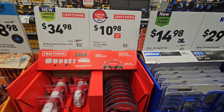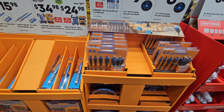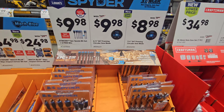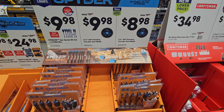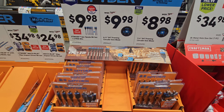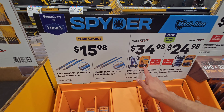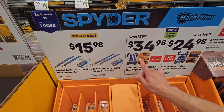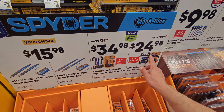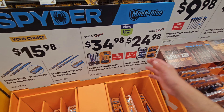Now we have a deal at Flex Steel — the drill driver and impact driver combo kit. That is their new compact version at $119.99. If you haven't checked out their compact drill driver, it's $114.99. Instead of buying that separately, for $50 more you get batteries — two-and-a-half amp-hour batteries. That's a deal. Flex is what's next, people. Then you have your Cobalt bit sets on sale.